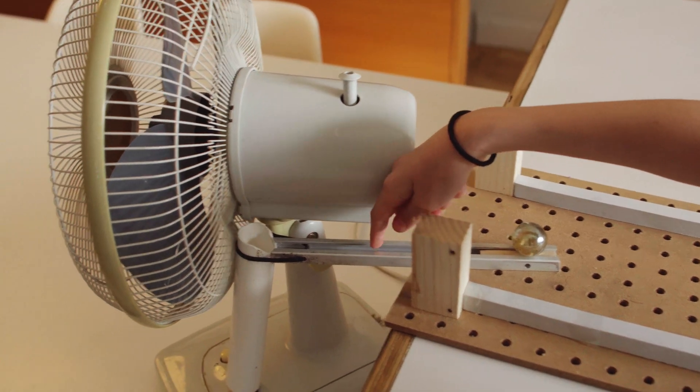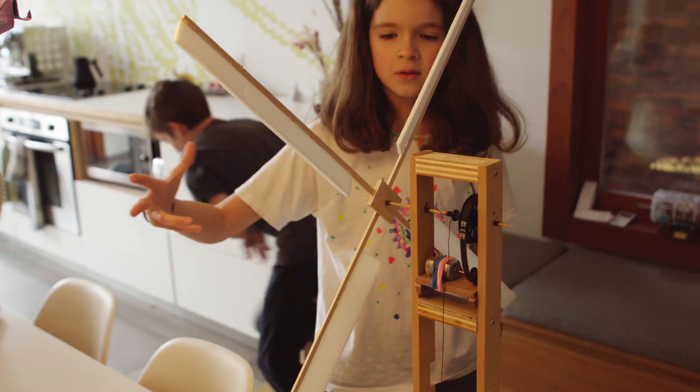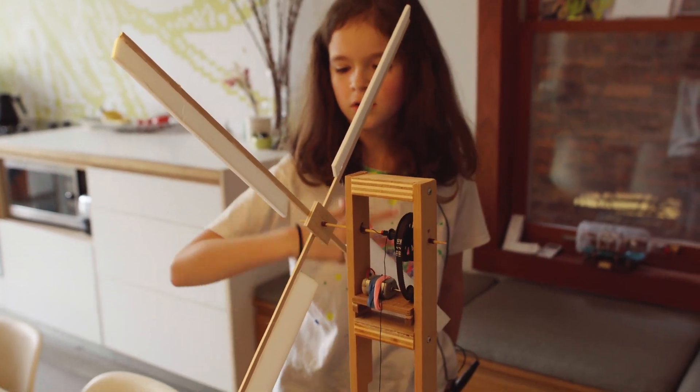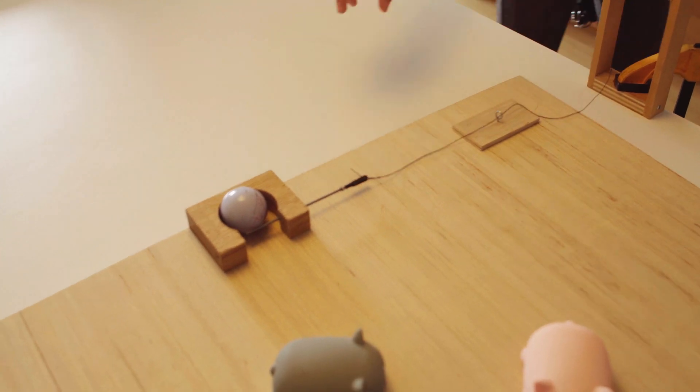It's going to hit the marble, goes through this thing, it's going to hit the button, so the wind goes around here, makes this turn, and then it pulls this string, which releases the marble.